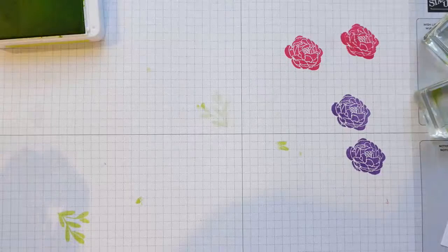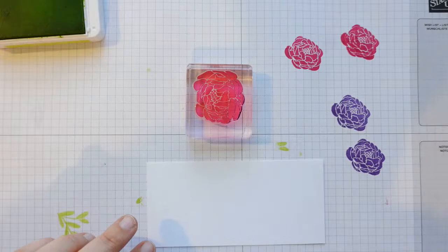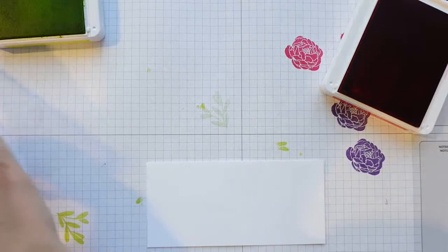We need a bit of card stock and our big flower with Melon Mambo. I'm just going to do some fussy cutting. Then I'm going to stamp our big flower in Melon Mambo for the centre embellishment.